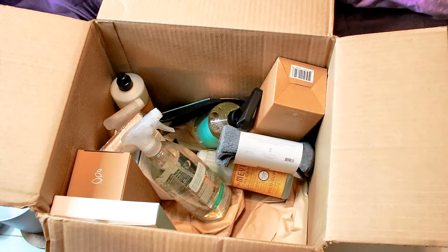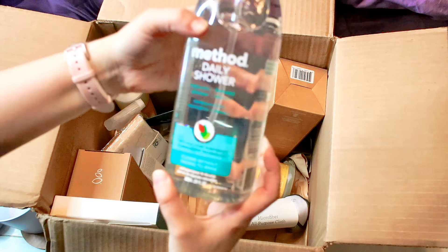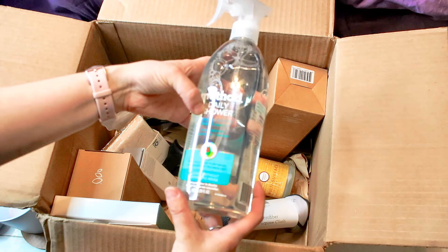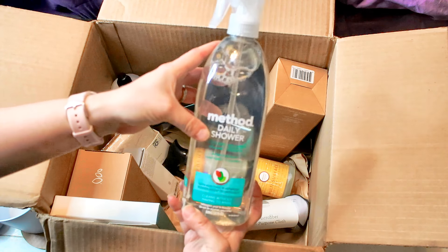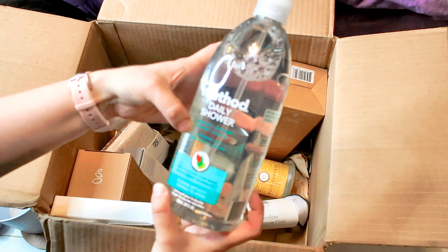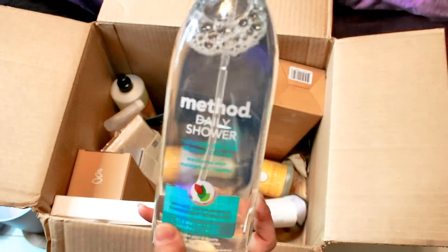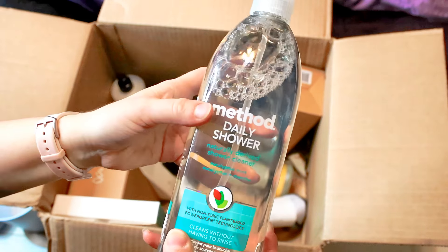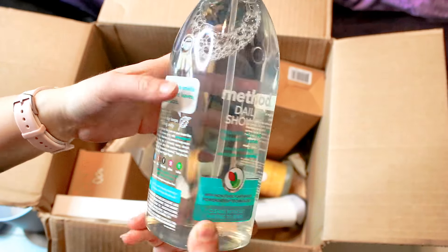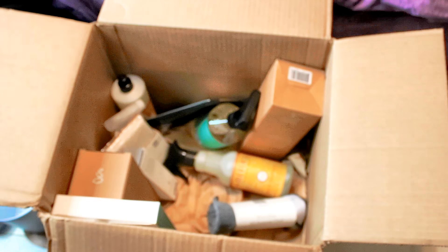I have a Method daily shower cleaner — no rinsing required. I believe this is a naturally derived shower cleaner in eucalyptus mint scent. I have not used this before, so I'm looking forward to trying that one out.